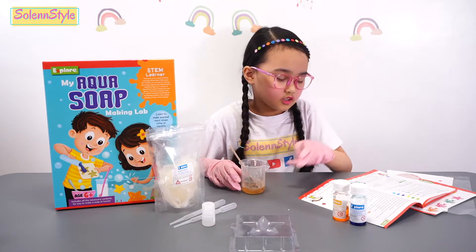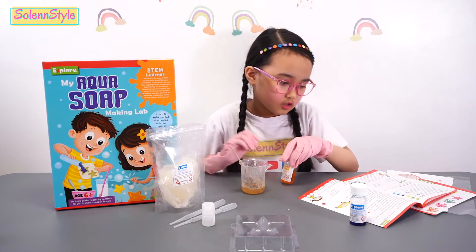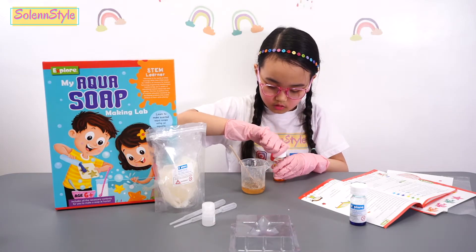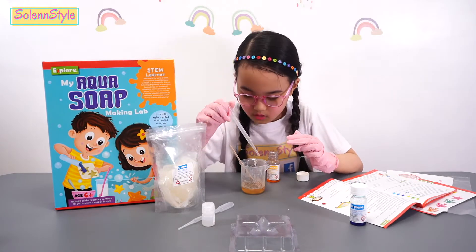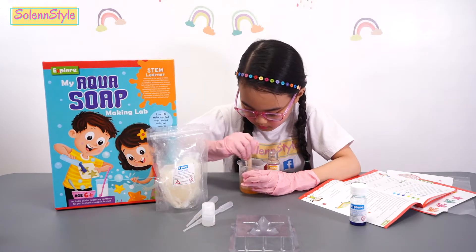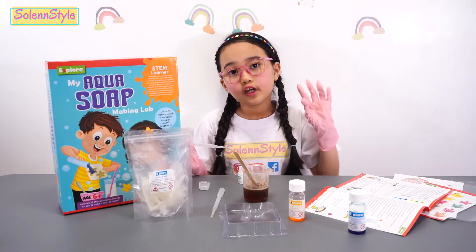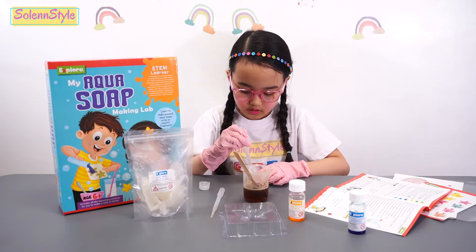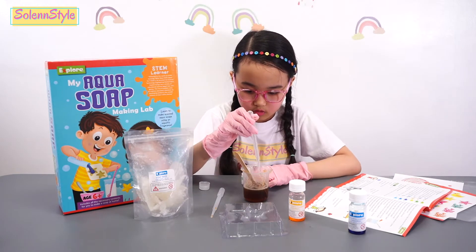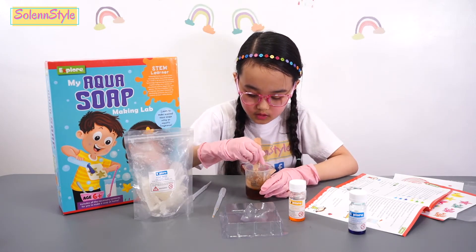The first color that I use is yellow. Keep mixing. So now let's add five drops of aqua fragrance. I'll mix it.